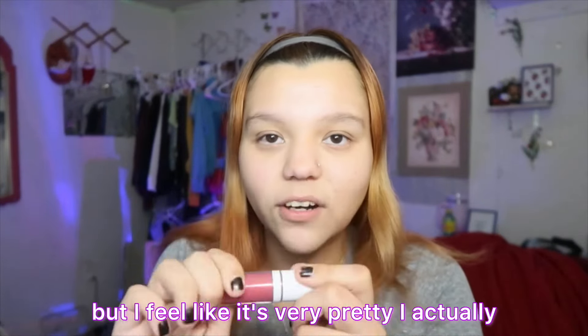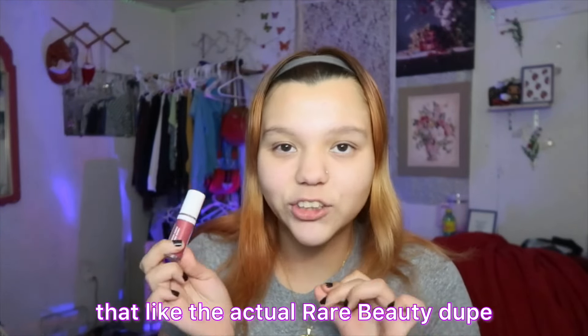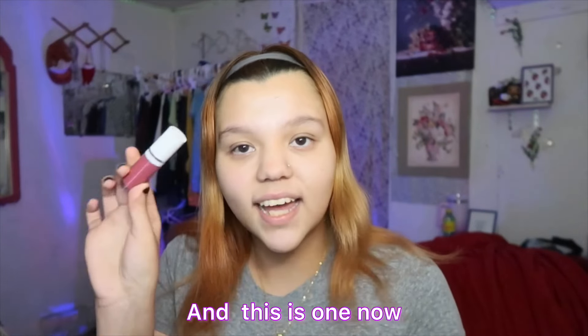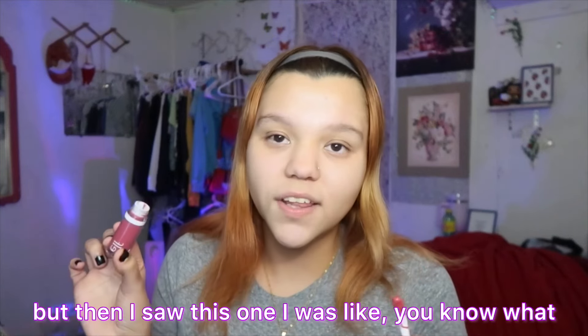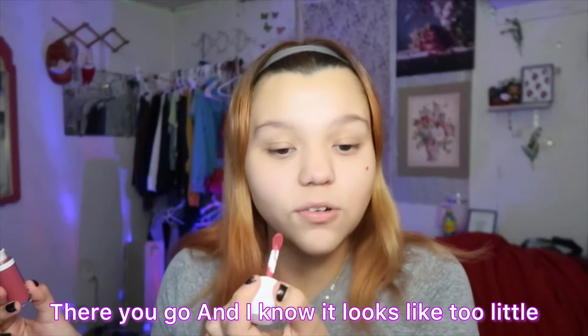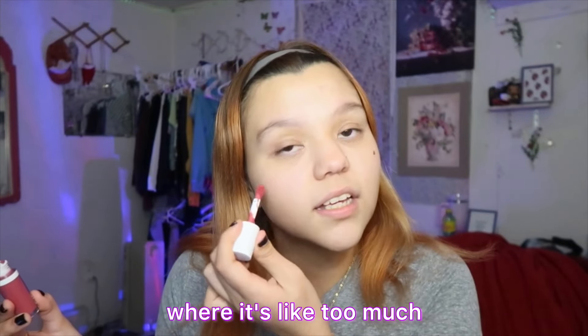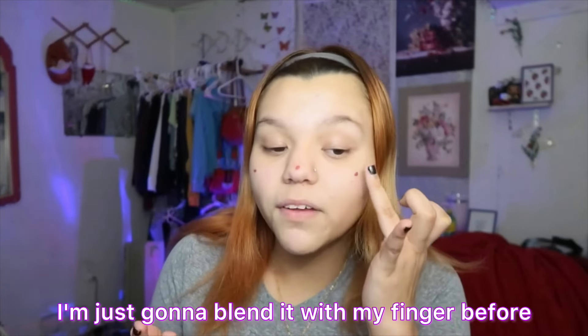That gave me the perfect sunkissed look that I love — it looks like I went out in the sun. I give it a 10 out of 10, it's so good! The Chanel one is like $50 and this one's like six dollars. I feel like with the Chanel one you're paying for the brand rather than the product, and I've seen James Charles use it where the bottom looks very empty. This one is mostly filled.